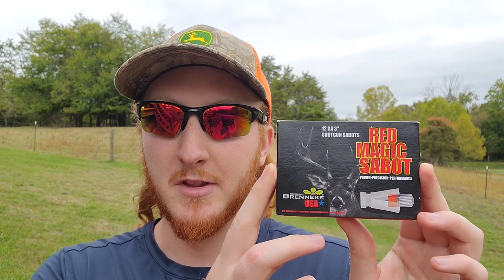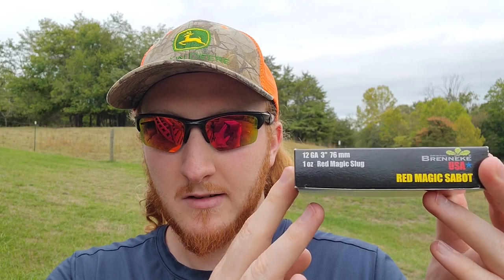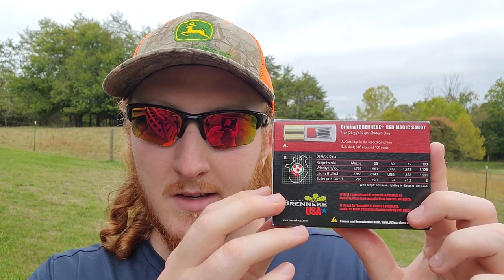For the load today I've got the Brenneke Red Magic Sabot slugs — these are the 12 gauge 3 inch 1 ounce slugs. On the back, Brenneke posts some very specific details: it's a 1 ounce 432 grain Sabot slug that supposedly gives a 3 inch group at 100 yards with a 5-shot group. For muzzle velocity it says 1756 feet per second, giving 2958 foot-pounds of energy. I'm really curious to see how accurate those numbers on the box actually are.